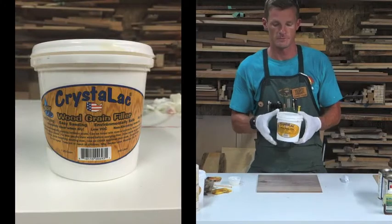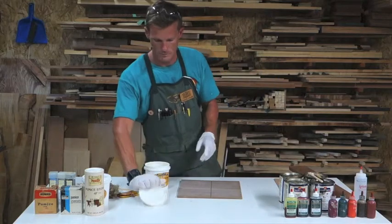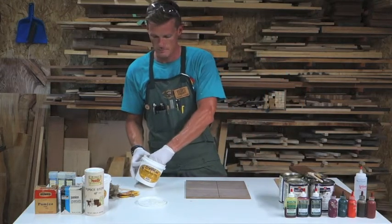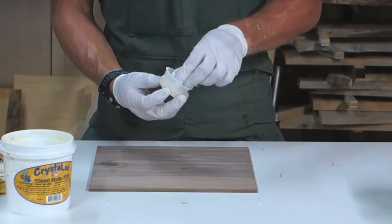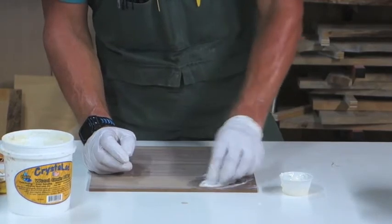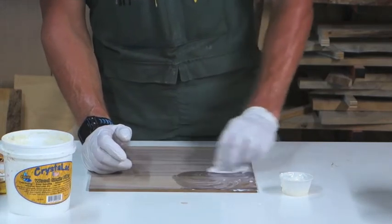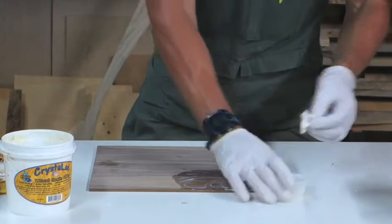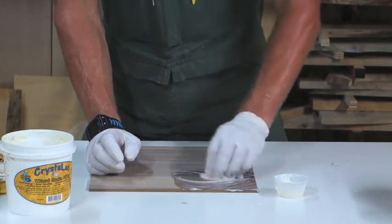We have our water-based grain filler. I'm going to pull some out and take some with our rag. We're going to apply it onto the board in a circular motion. You never want to let the grain filler dry where it gets tacky. When it starts to get tacky, you want to remove it immediately — it becomes very difficult to remove once it gets really tacky, and you'll end up having to sand it off.